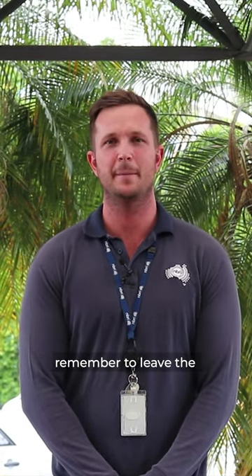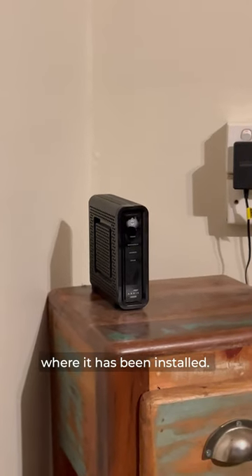To enable you to move easily, remember to leave the NBN supplied equipment, or network termination device, where it has been installed.